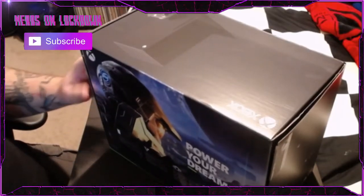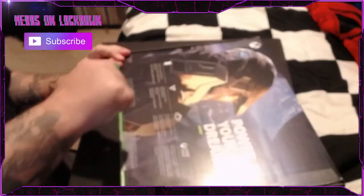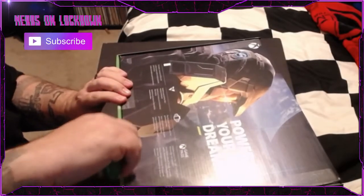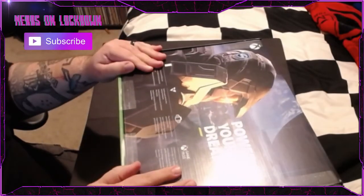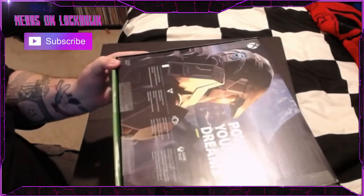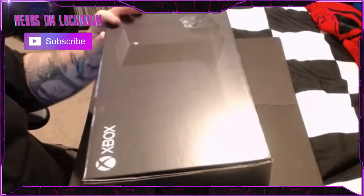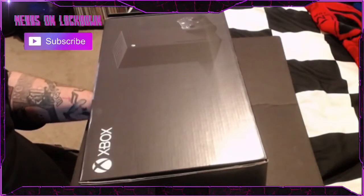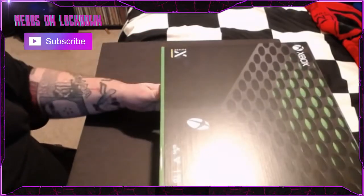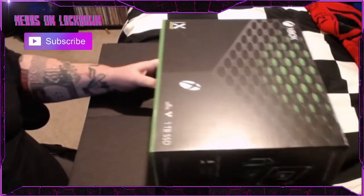I've been really excited ever since September. I've got a couple more days until we get in the PS5, so I'll be doing an unboxing of that as well. That massive beast — I have a feeling the PlayStation is going to be ridiculous. But anyway, let's try to get this in frame for you guys.